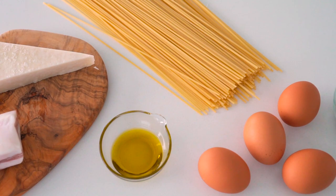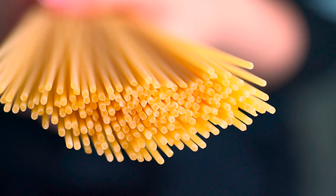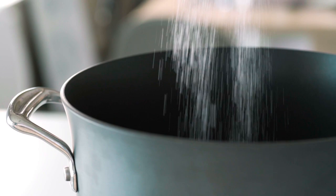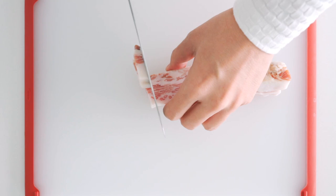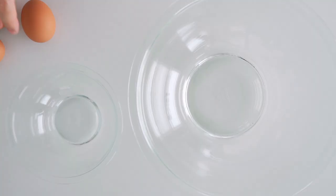Our ingredients for the carbonara include guanciale, pecorino romano, olive oil, spaghetti, eggs, and black pepper. Spaghetti comes in different thicknesses and you want to use the thickest one you can find, as the extra surface area gives the sauce something to hold on to. Get started by putting a pot of water on to boil the pasta — about a tablespoon of salt per five cups of water. To prep the guanciale, chop it into fairly large chunks; this allows you to get the outside nice and crisp while the inside retains a burst of fat. If that's not your thing, you can also chop them into thinner batons so the fat renders out more evenly.